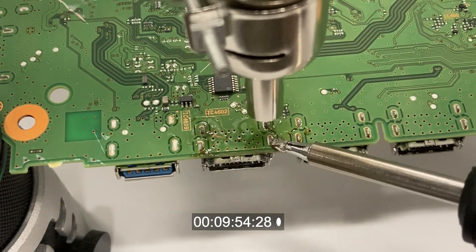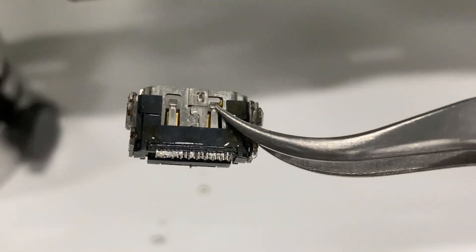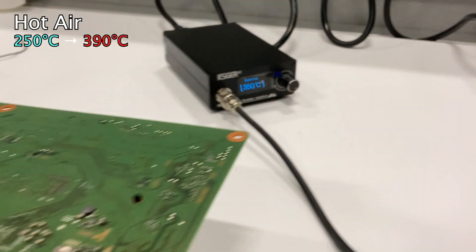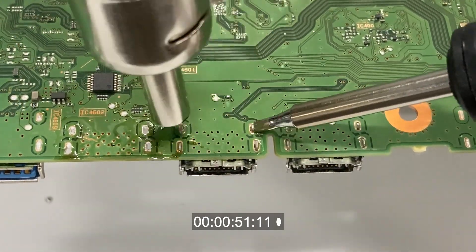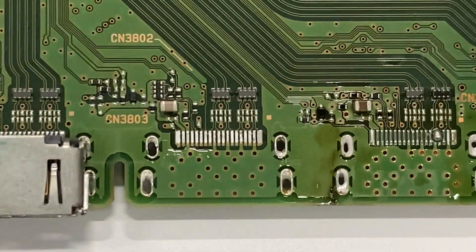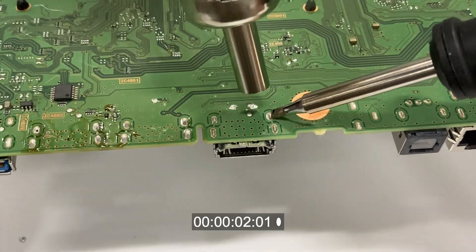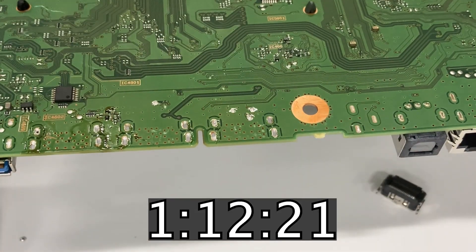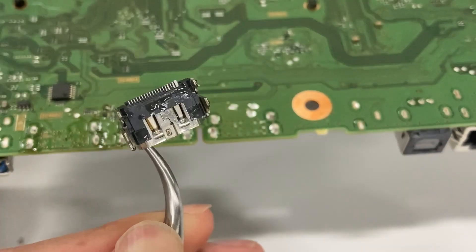It seems using both the hot air gun and the soldering iron simultaneously makes things a bit easier, which implies my hot air temperature is not high enough. So I set them to a higher temperature — from 250 to 390 degrees Celsius for the hot air, and from 300 to 350 degrees Celsius for the soldering iron. With the new temperature setting, the desoldering is successful. There's no damage on the HDMI port or the motherboard. I also check if applying only flux makes a difference — it takes almost the same time, so flux doesn't help much. Setting the correct temperature seems to be the key.